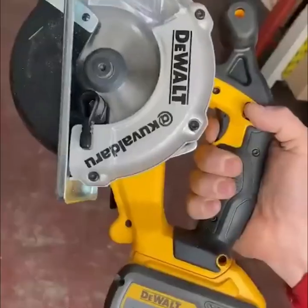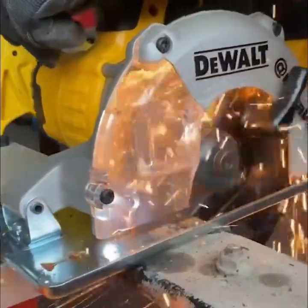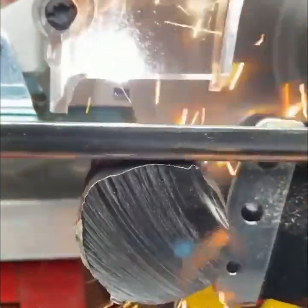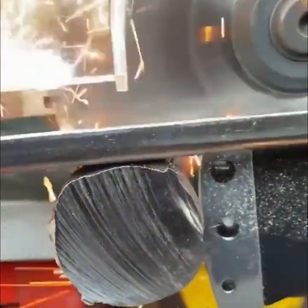The guards on metal saws protect the worker against debris and sparks. The automatic mechanism molds to the piece and makes sure to cover the surface.